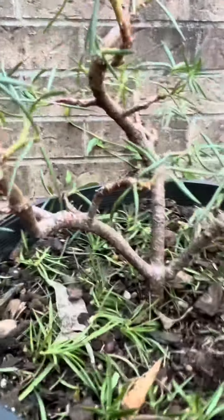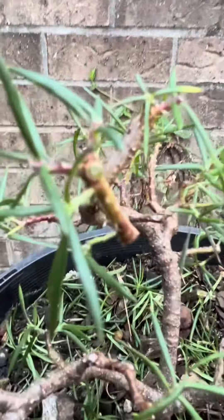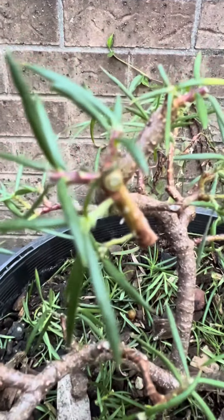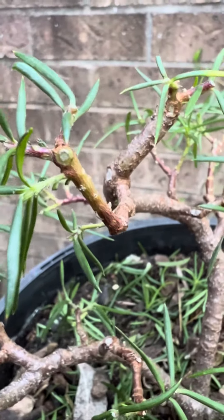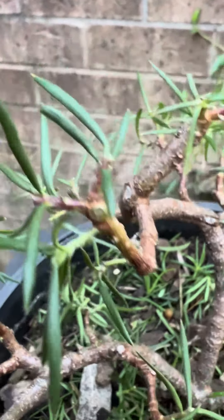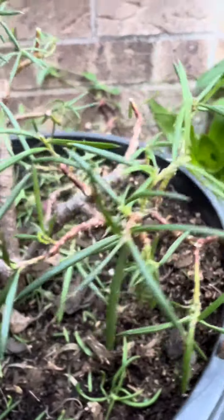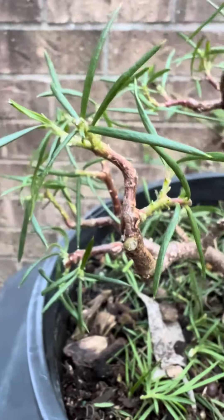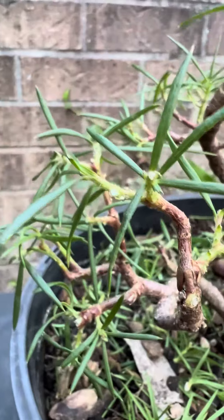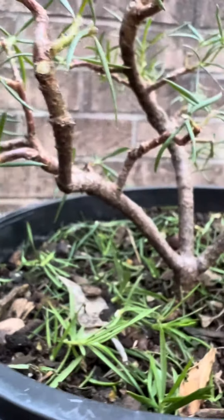I have never repotted this, so now that I've sort of cut it back — cut it back to ramify, which is what I've been doing. Anything I'm not sure of, I just let it grow because I get it in the end. So I've just been cutting it back to create some nearly nice bendy, twisty branches and ramification. I've been doing that for over 12 months.